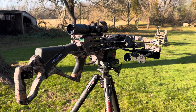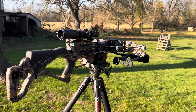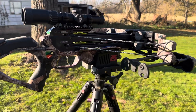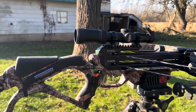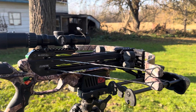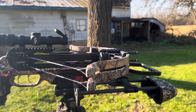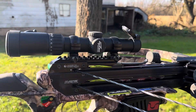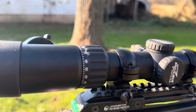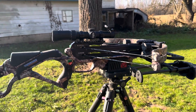How y'all doing? Starting to get a little too cold for fishing, so let's move on. Excalibur Twin Strike — I love it. It's easy to cock with their mechanism, and I love the scope. Overwatch: you set it in for 20 yards and you're good to go up to 100.